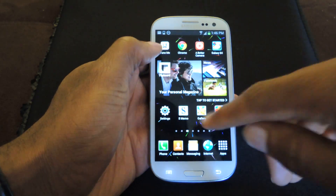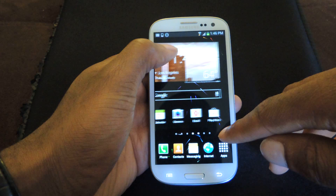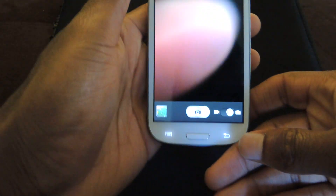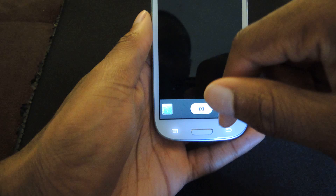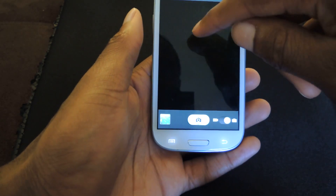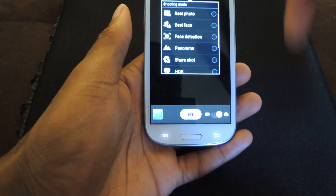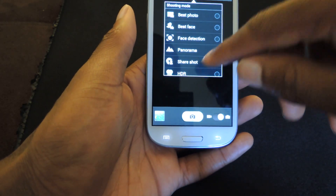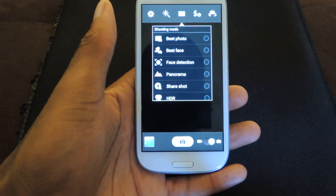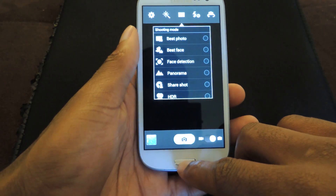So with the stock app, you do have a couple of features that a lot of people find useful, such as HDR and Best Face. And obviously when you run through it, you have the options right here, and then you can also select the shooting modes here. The pictures turn out fine and there's absolutely nothing wrong with this, but if you are looking for a little more additional features, you should check out Better Camera, which is available for free in the Play Store.